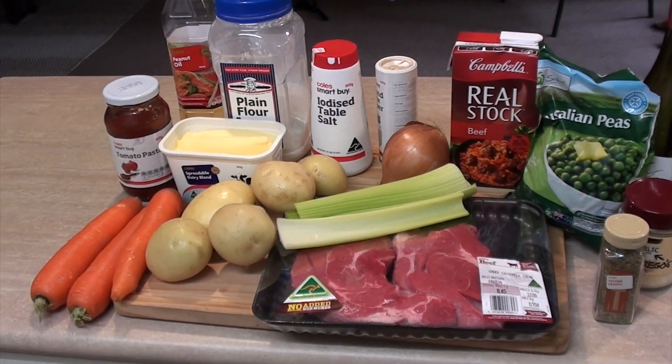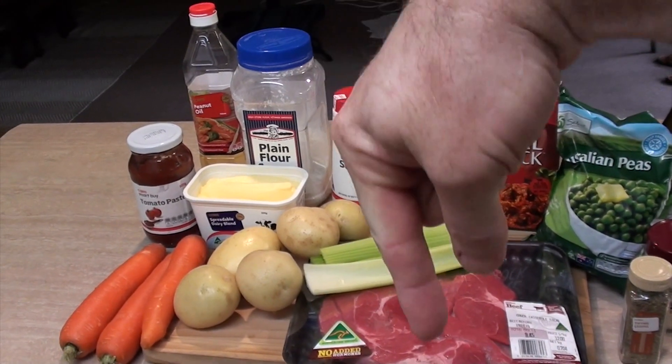This requires a ton of ingredients so I'm going to leave a list down below in the show more bar of what everything is, but I'll be saying the amounts along the way as well, so let's start cooking.